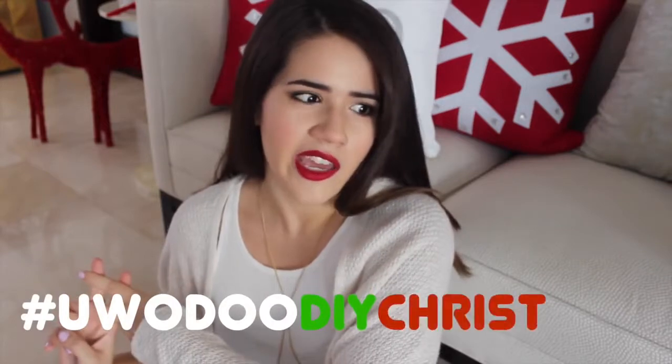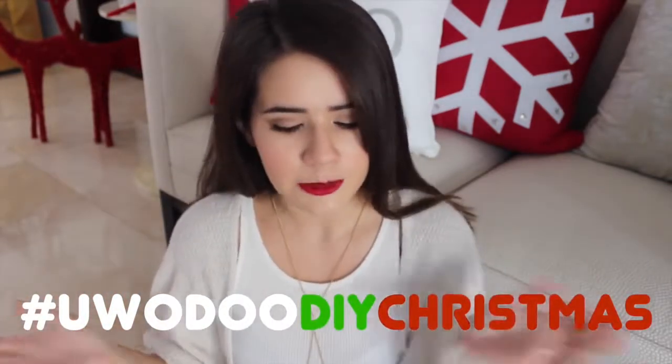That's it for this video and the three DIYs. If you enjoyed this video, make sure to leave a thumbs up. In the comments, let me know which DIY was your favorite — the personalized bag, the cupcake in a jar, or the chalkboard. If you try any of these out, tag me on Twitter and Instagram with the hashtag UBODUDIYChristmas. Thank you so much for watching — I send a million kisses your way and I'll talk to you guys soon. Bye.